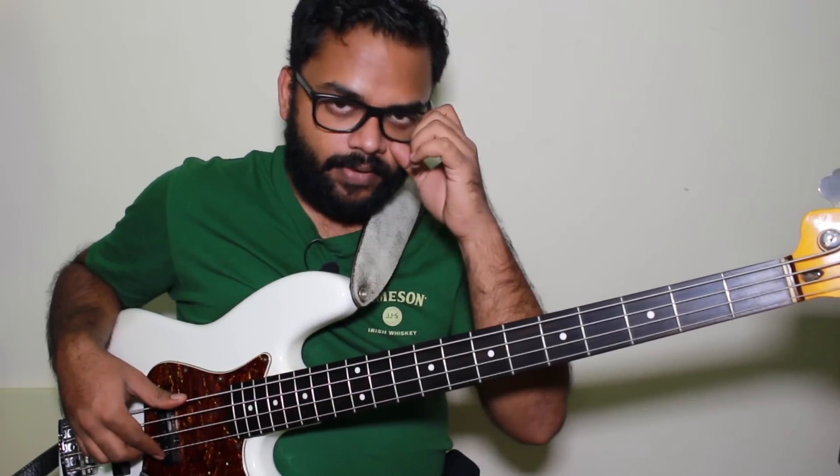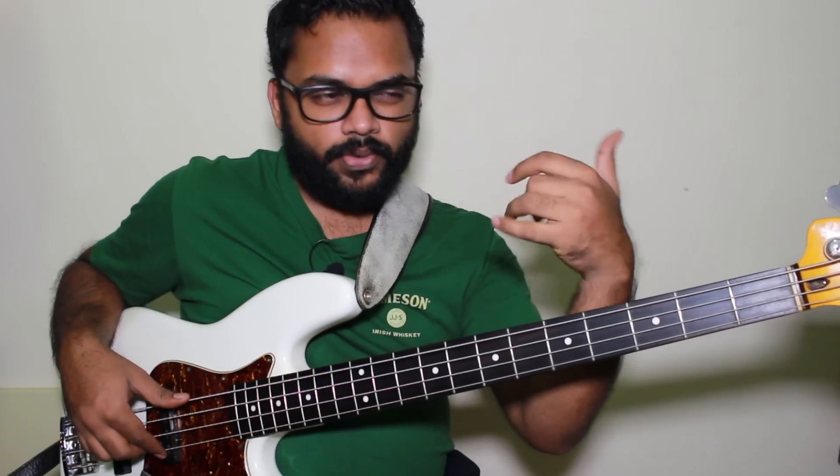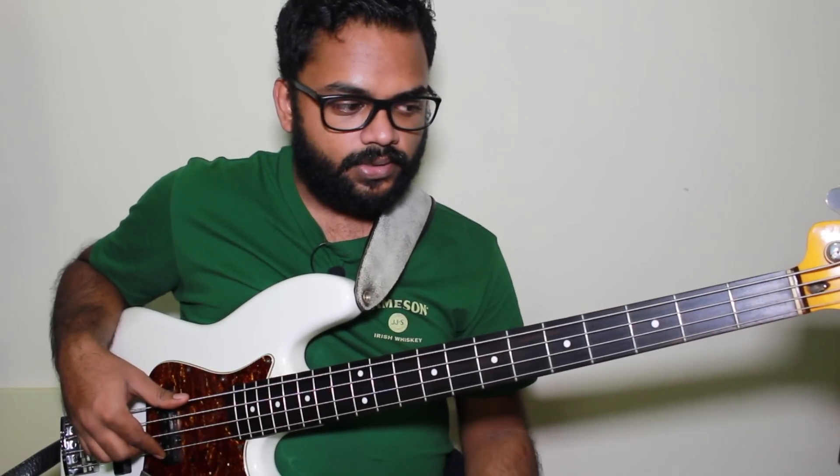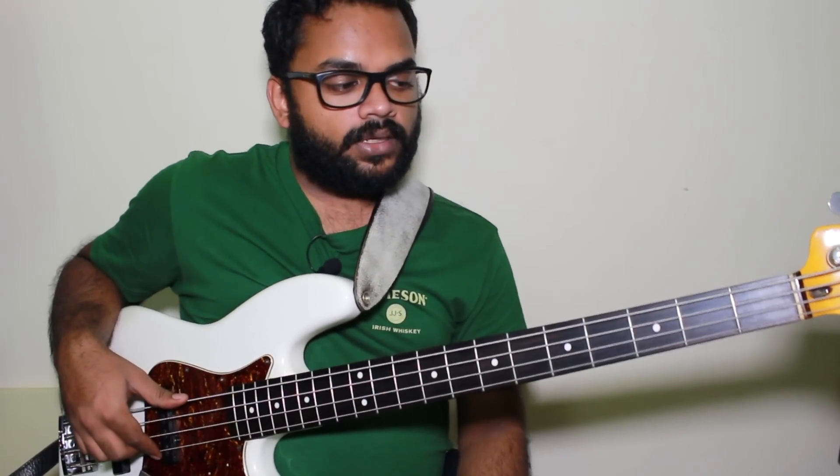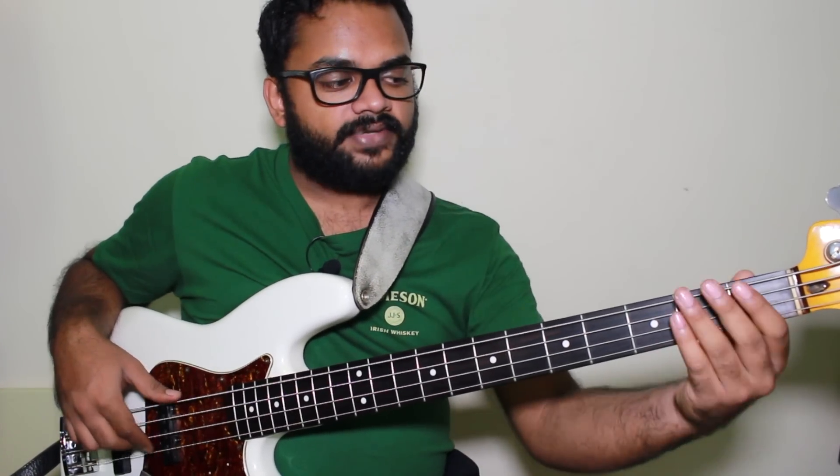Confining yourself to a position forces new ideas out of you — combinations of how you join arpeggios and scale tones, and how you resolve your bass lines. You'll start to realize you don't always have to resolve on a root, which is something you actually need to create interest in your walking bass lines.